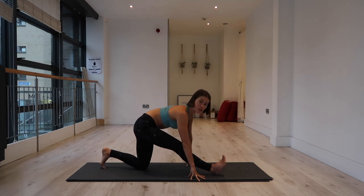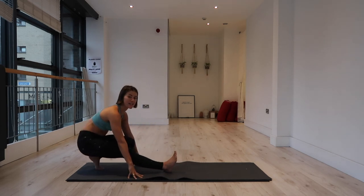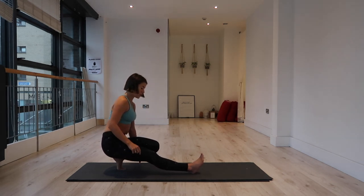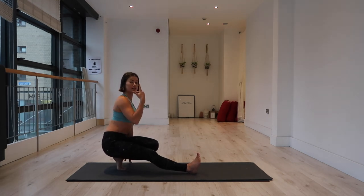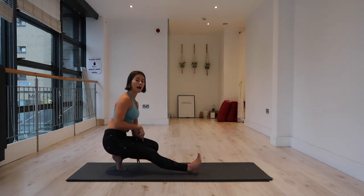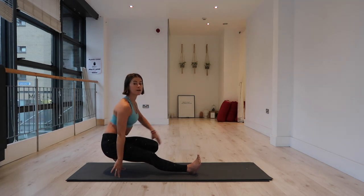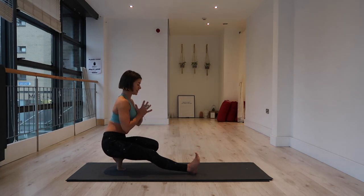I'd like everybody to tuck the left toe and walk the hands back. We're going to stand on our toes and sit on our Achilles. The left big toe is rooting down — try to lift toward the sky rather than collapsing all the way down into that left ankle. Imagine you're pushing the floor away through those left toes, and as you do that your bum becomes a little bit lighter, almost hovering above the left Achilles. Flex the right foot and see if you can balance by bringing your hands toward the heart.